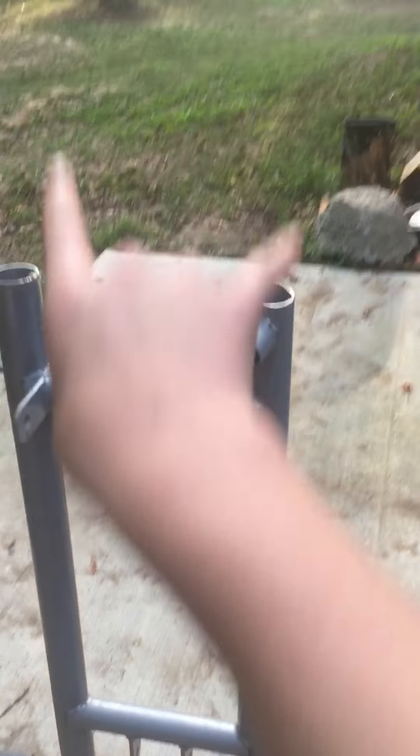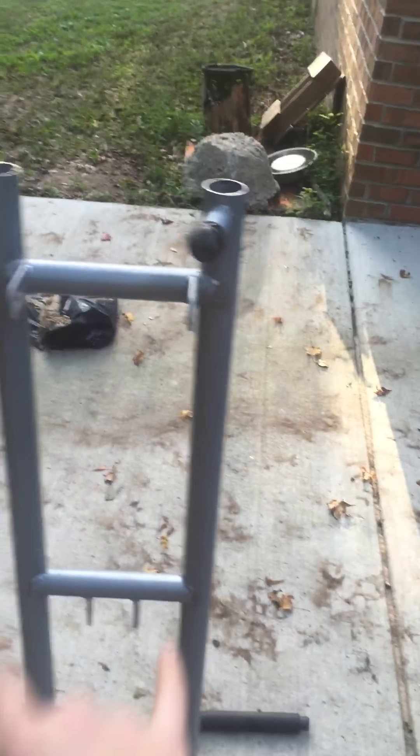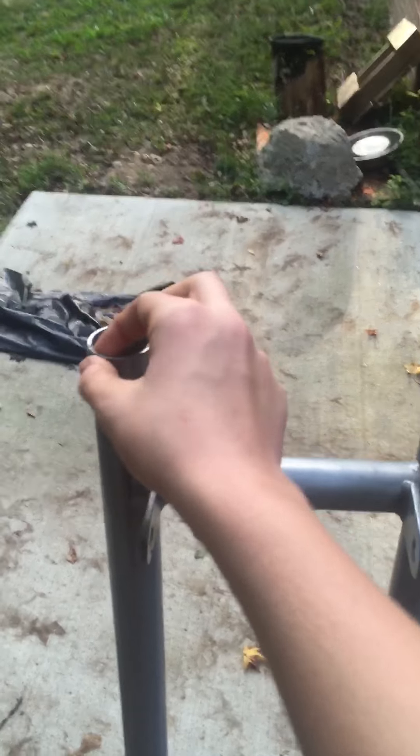These right here are going to be my main rails — the lengthwise rails. These two tubes are thick enough that my welder can weld them, so that's good. And these two tubes are going to be the sideways rails, and then I'm going to use some of that box tubing over there for the in-between braces.